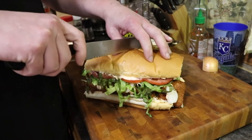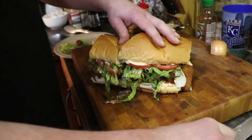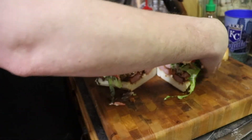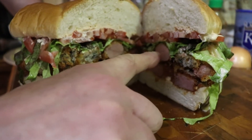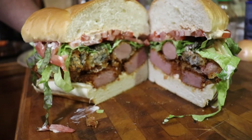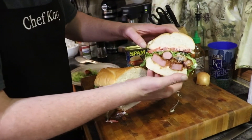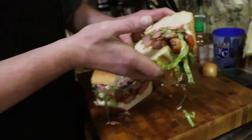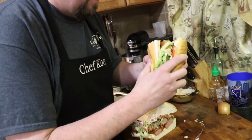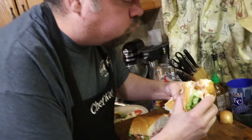Alright everybody, let's cut this bad boy and see what we got going on. What can you see down there Jim? I see spam, I see oyster, I see Vienna sausage — I see fried deliciousness. Let's see if I can get a piece of this into my mouth. I mean look at that — come on now. Let's take a taste test. That's good.